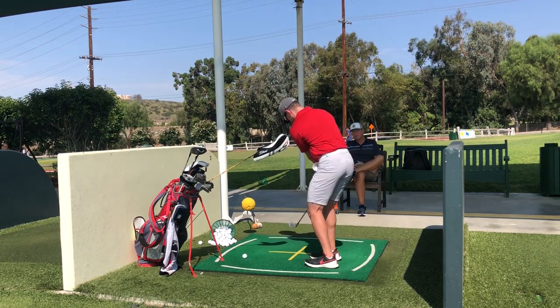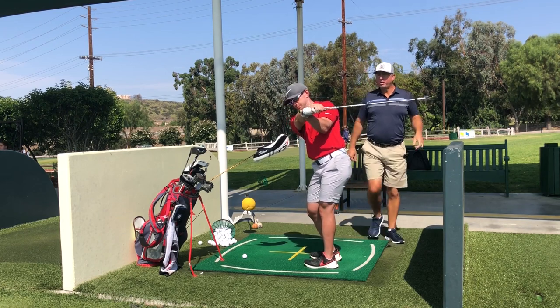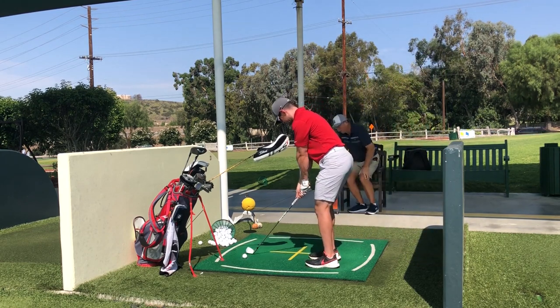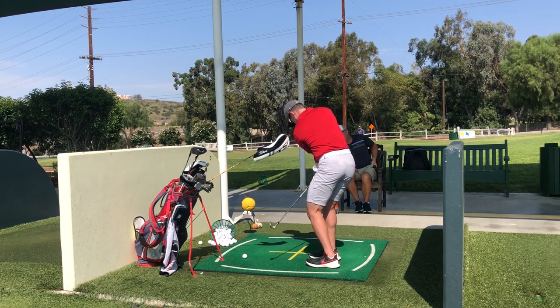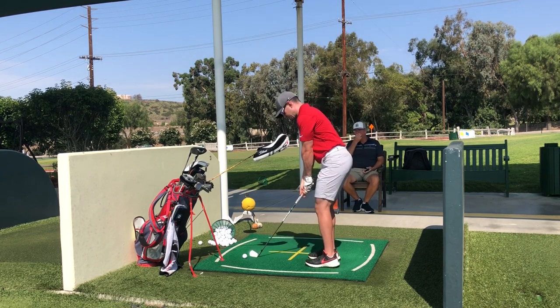Toss and rehinge upwards — right there it should be 90 degrees, hold it there. That's where I'd want it. Cock it back up again, let it keep being free. There — where it goes over your shoulder, very early.